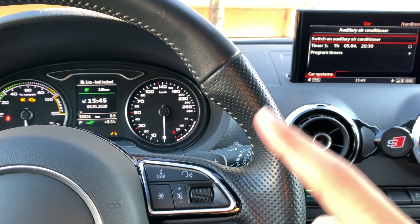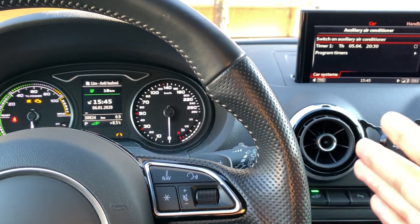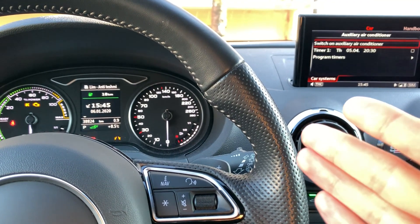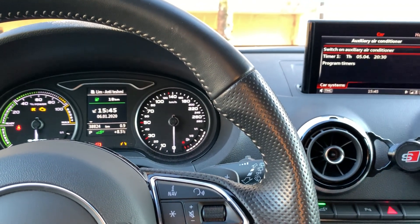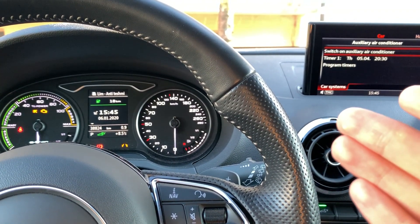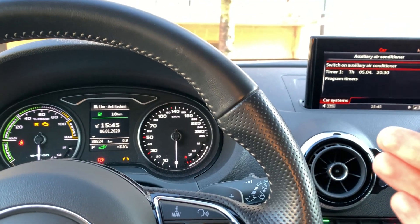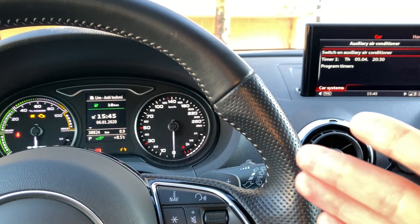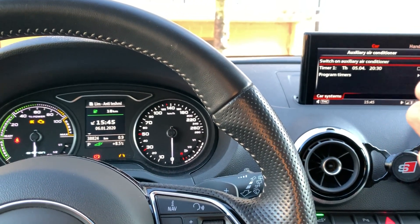The last thing concerns consumption. Unfortunately I don't have exact numbers, but if you run the auxiliary air conditioner without the car being charged, it will use about one kilometer of range per five minutes. I once left it on for 10 minutes in winter and lost maybe two kilometers of electric range. So it's important to know that it does take a lot of battery and the range will go down quite fast.